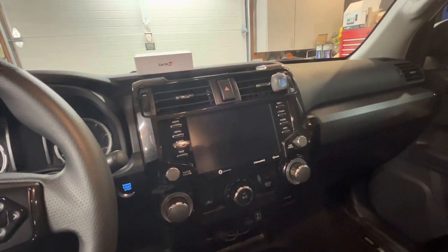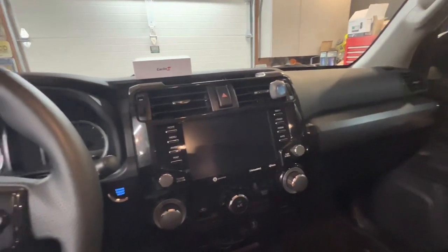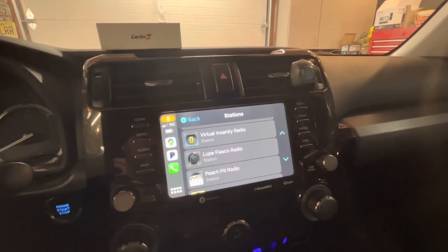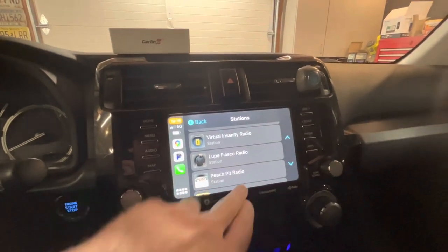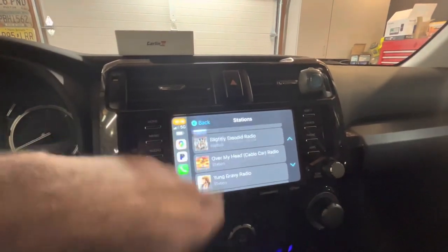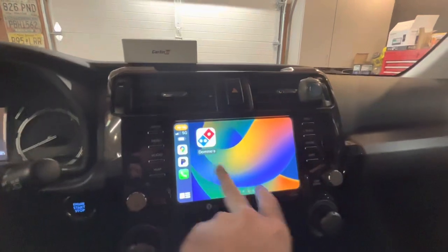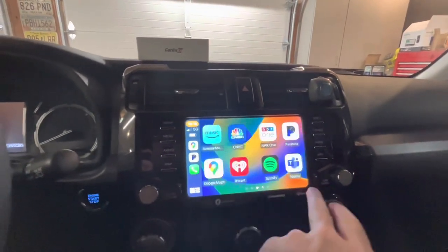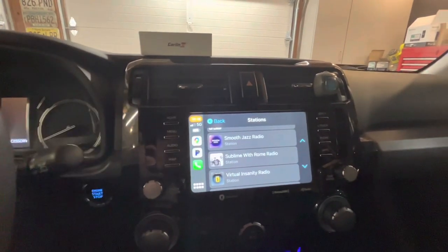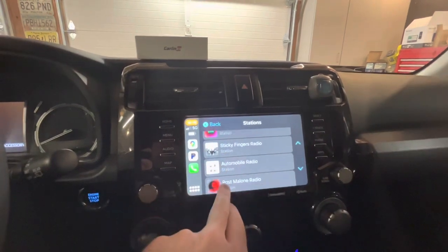I'll turn the 4Runner on and show you it working. The car did allow me to connect to CarPlay while still using my camera. I'm showing Pandora right now — I can scroll through with no problem and there's no lag. I can also shift over to the menu items and scroll through those with no lag either, which is fantastic. When it first starts up it takes about 15 to 20 seconds to boot and connect to the phone, but once it's connected it works really, really well.